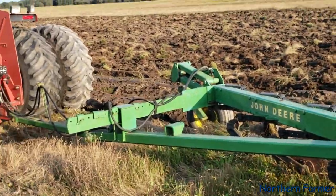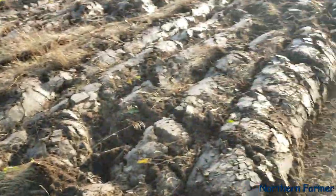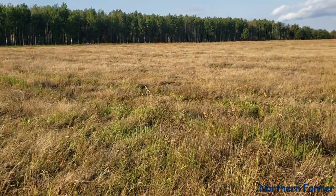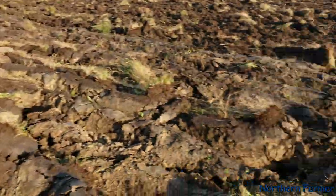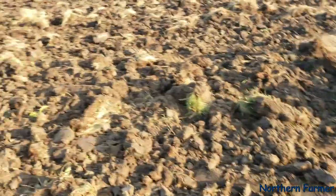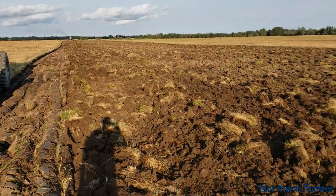We had rain yesterday, so I decided to come and work this field. I had sprayed it quite a while ago, so we're ready for a plow, and it's going to take a couple workings to get her good. It's working a lot better than just a disc alone — the disc is still not quite heavy enough.